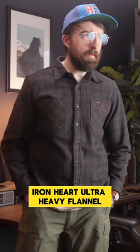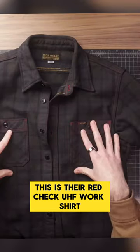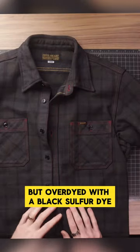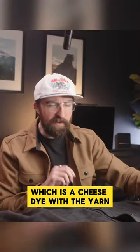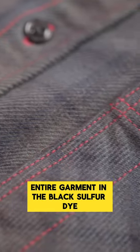The ultra heavy flannels have been around for quite some time, but this is more of a special edition. This is the red check UHF work shirt, but over dyed with a black sulfur dye, kind of similar to how they over dye selvage denim. You have the normal red check dyeing process, which is a cheese dye with the yarn, and then they dip the entire garment in the black sulfur dye.